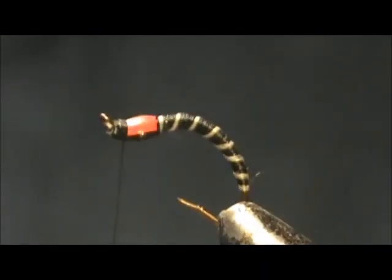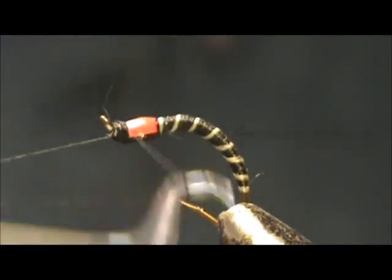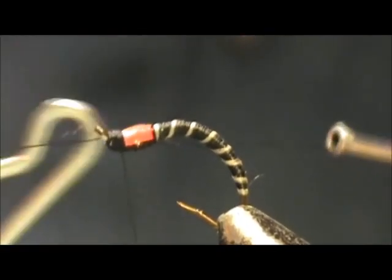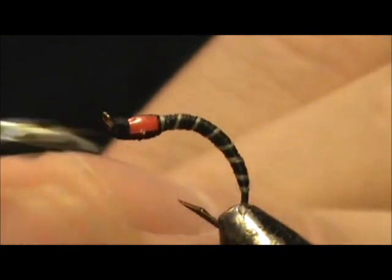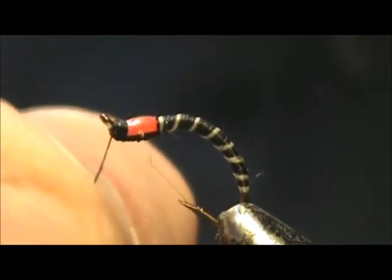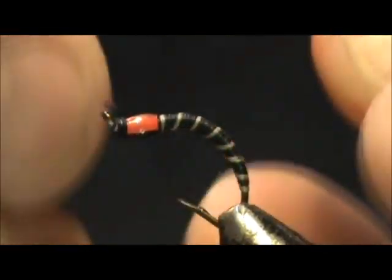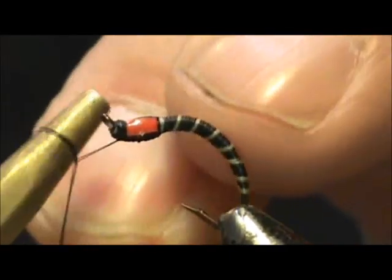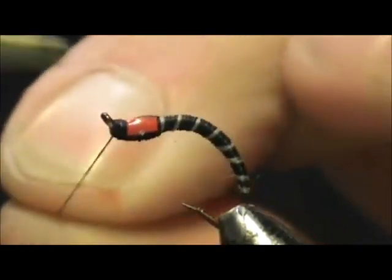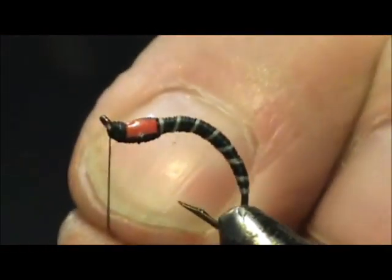Tie in that head. Give it a whip finish. Did I cut it too close? I think so. Yeah, I cut it too close, so I'm just going to give it a half hitch.